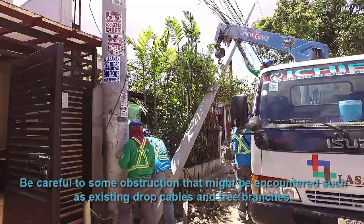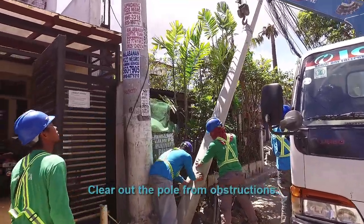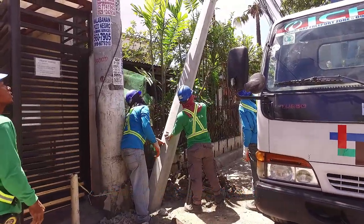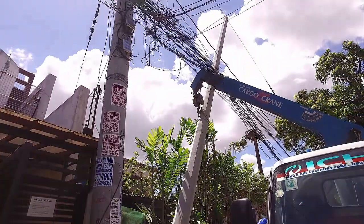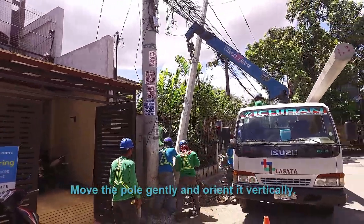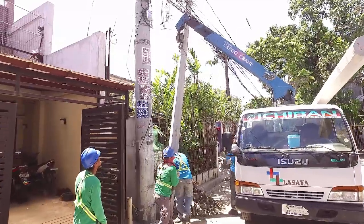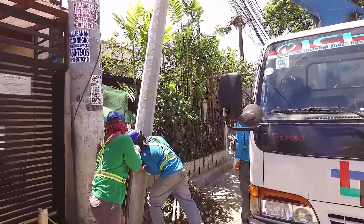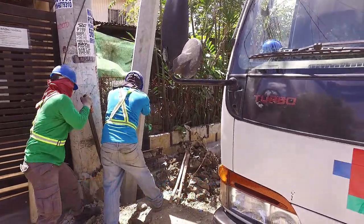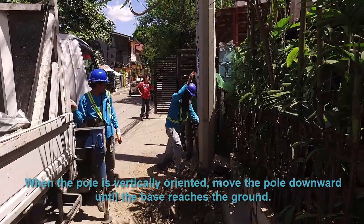Be careful of obstructions that might be encountered, such as existing draft cables and tree branches. Clear out the pole from obstructions. Move the pole gently and orient it vertically. Support and guide the movement of the pole using a steel bar on its base. When the pole is vertically oriented, move it downward until the base reaches the ground.